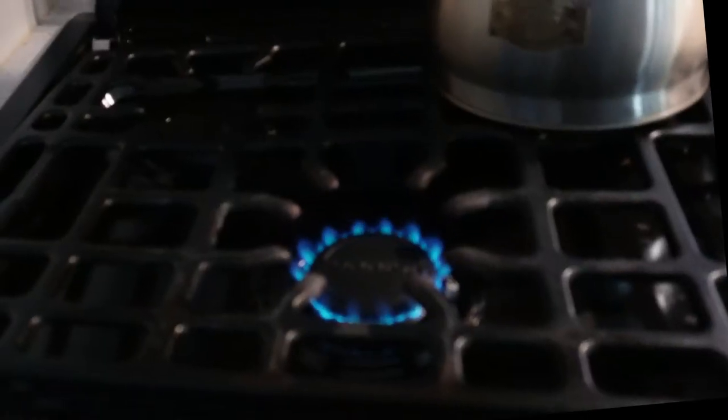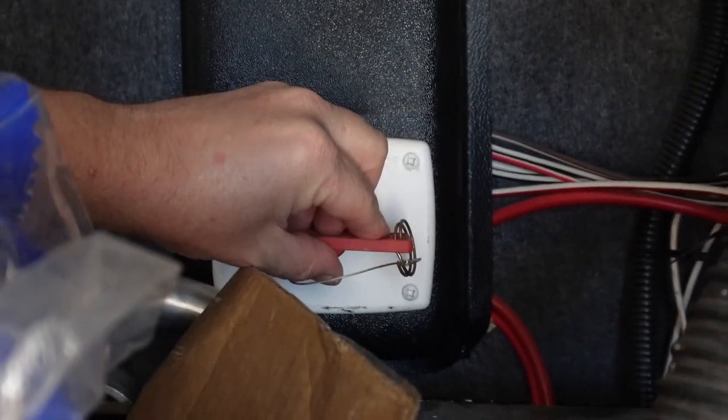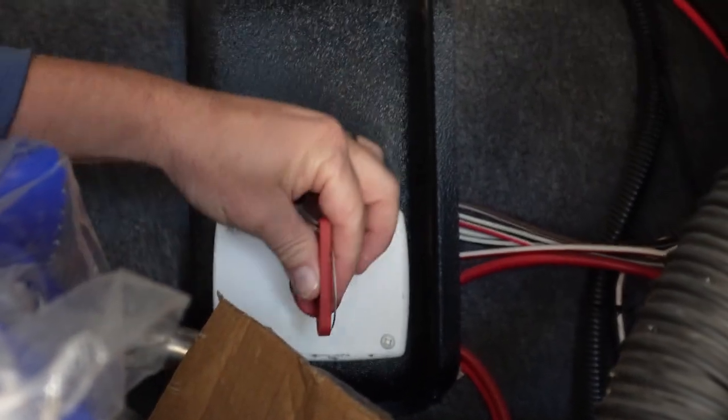I'm going to go light the stove for a second just to purge out the propane in the lines. Disconnect the battery next — you can see the switch right here, pretty simple, just going to go ahead and turn that and this little key comes out. I marked all the duct work to make sure that we get each one back in the right position. I've marked the furnace location, marked the side of the furnace where it lines up on the floor.